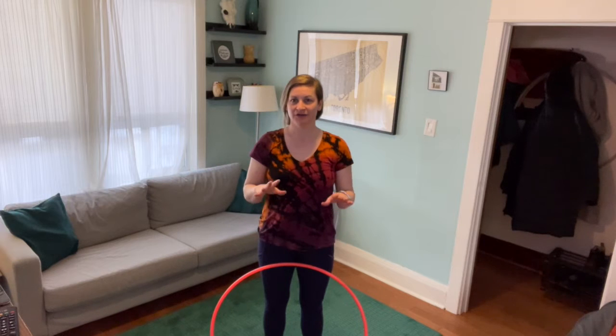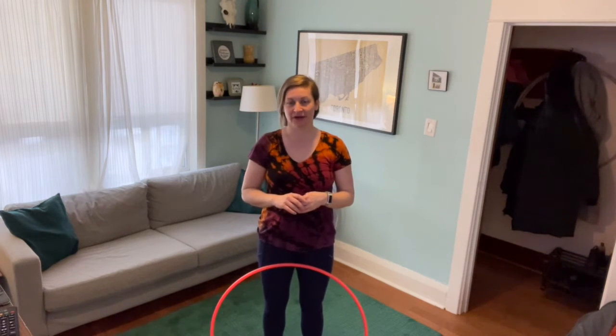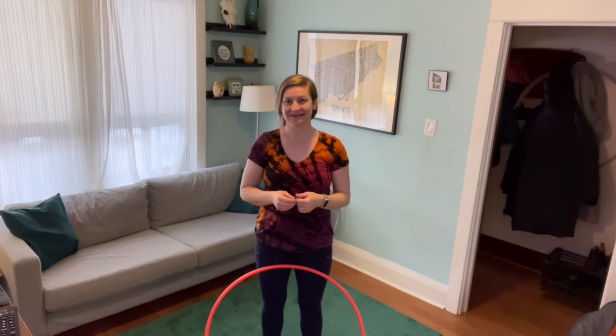Hey everyone, I'm going to do the recap for this week. What the combo focused on was a variety of chest rolls, like we've been doing all month in February. I'm going to do the combo for you once from the front and once from the back, and then we'll break things down nice and easy.